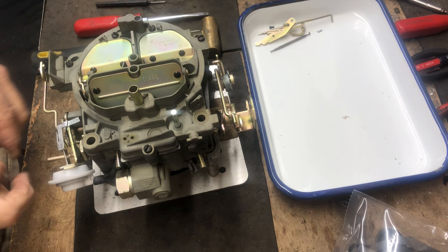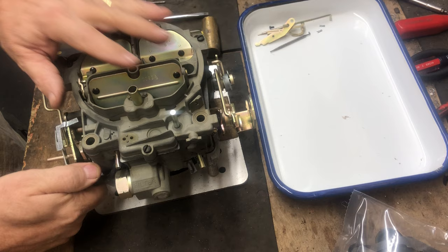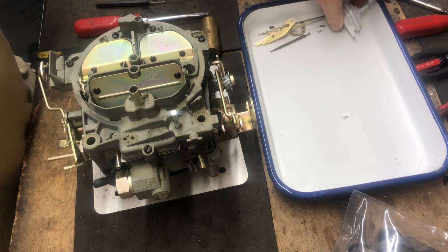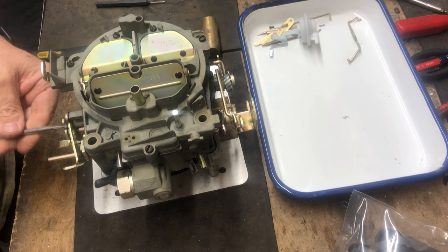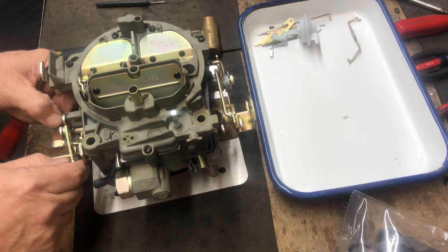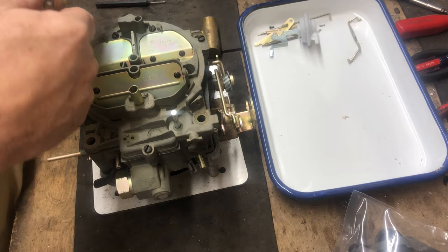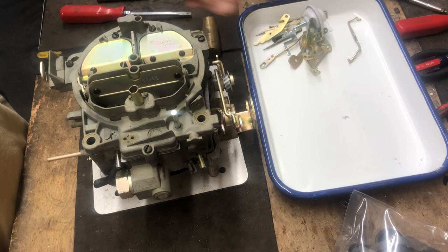This pull-off is attached with a pin — the pull-off rod — so we'll take the pin off and slide off the pull-off itself. We'll check it later to make sure it's good. Now we'll remove the choke components. This is a divorce choke Quadrajet. We'll take the screw out of the side, then pull off the fast idle cam. It slides over the choke component. Pull it off, pull off the bracket, then pull off the pin.